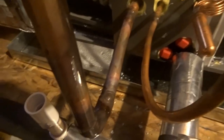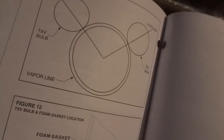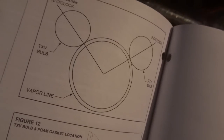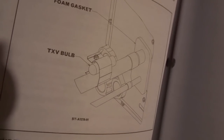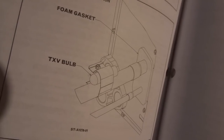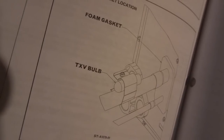I've got to place my TXV sensing bulb. I left a straight section of pipe right there, and as you can see — a little Mickey Mouse head right there — it goes at 10 o'clock or 2 o'clock on the vapor line, and there's another picture right down here in the manual. That's why you want to read the manual just to double-check. I pretty much remembered that one, but I always want to verify.